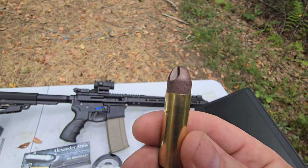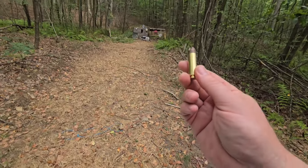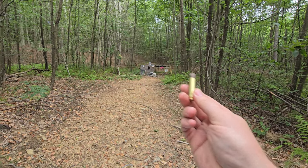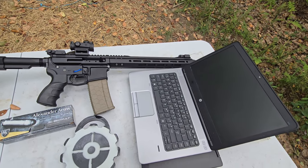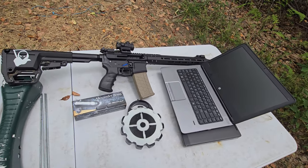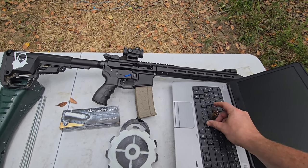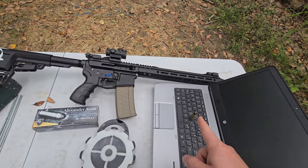Pretty wild bullet going 2500 feet per second — we will be checking with the chronograph. We'll try it on the steel down there, then on the 100-pound lead block, and I also have some electronics that need destroyed. Let me quit talking, get set up, and see what these guys do.